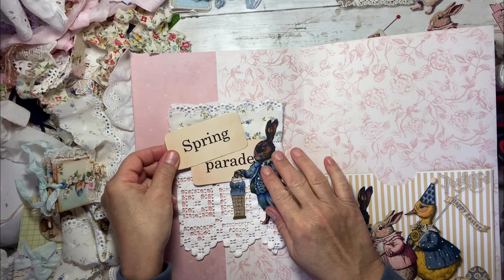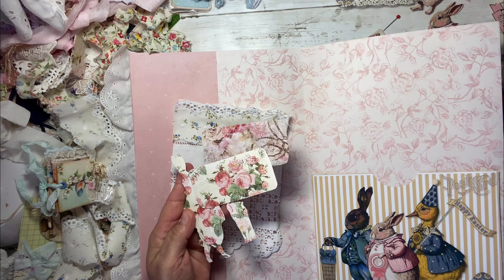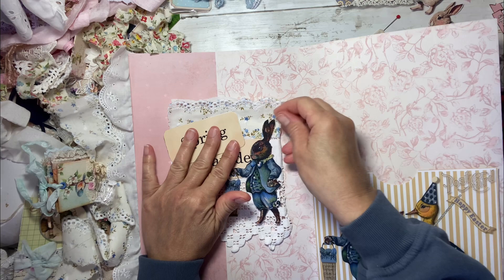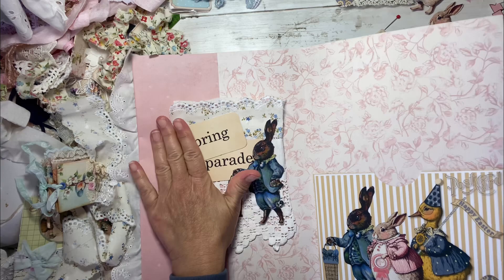I'm going to go ahead and use Fabri-Tac for this to glue it down as well. I like to glue fabric and paper together because I like to work with paper. But you could print this digital kit or any kit on fabric. Amazon sells fabric that comes in sheets that you can load into your printer. They're a little pricey, but if you want to do it, that's an easy way to do that. And then you can just do anything on fabric.